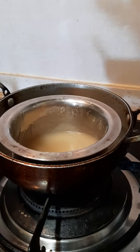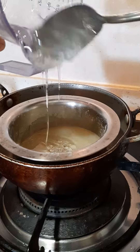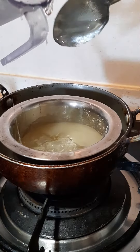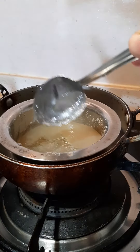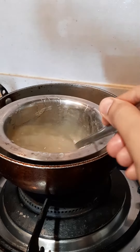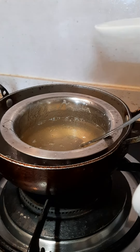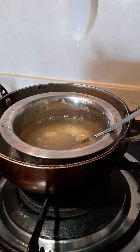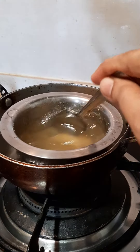Once the agar agar is melted, I am adding half cup of glucose syrup or corn syrup. Next I am adding 1 tablespoon of glycerin. Mix it well.